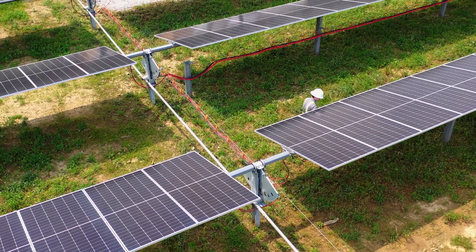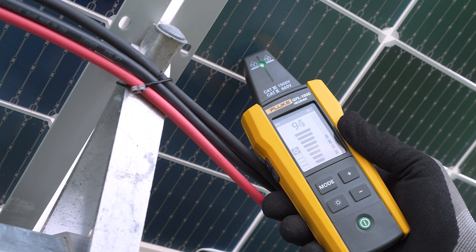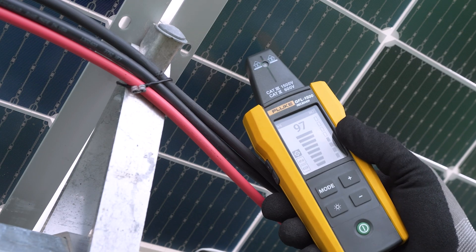When using the receiver to trace the signal, you will hear a tone guiding you along the fault path. When the signal disappears, you've arrived at the fault.